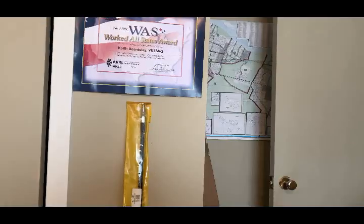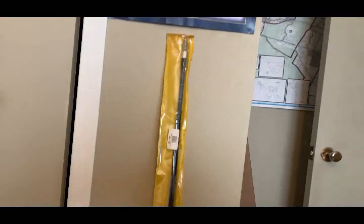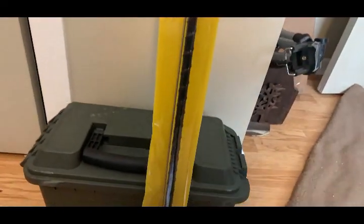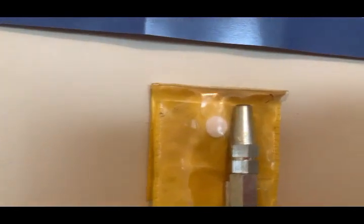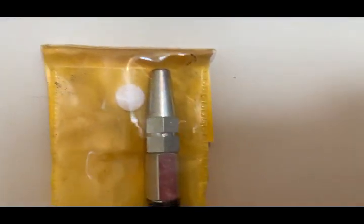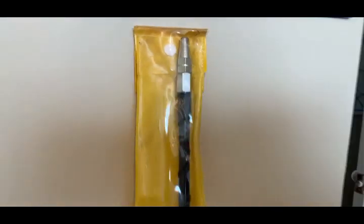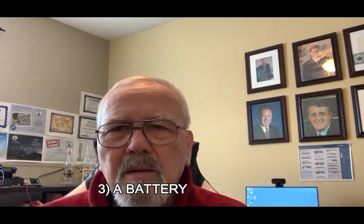This is the hamstick I just mentioned. It comes basically in a container like that — it's essentially a rod with a whip that goes at the very top. There's a long whip, almost the length of the antenna, that comes with it, and of course it screws into a mobile mount. The mobile mount is entirely up to you — I'll show you that setup on the car a little bit later.